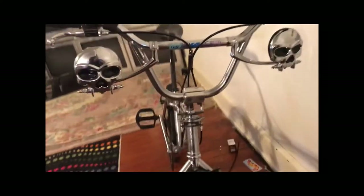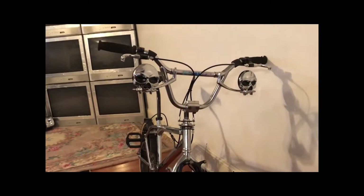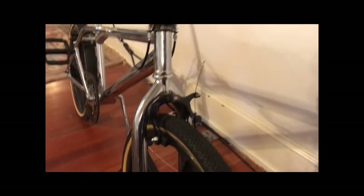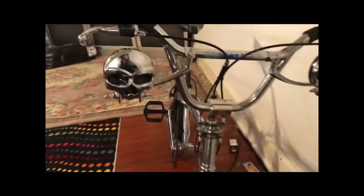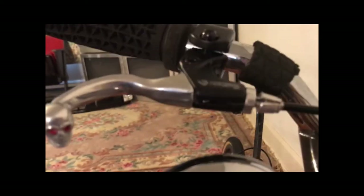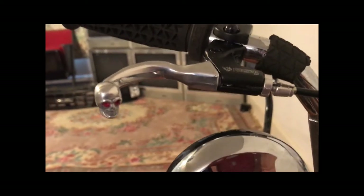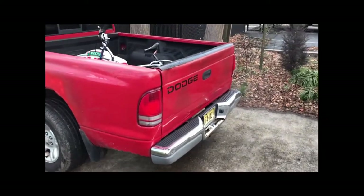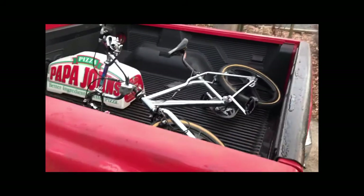I would never put these mirrors on a motorcycle, maybe a mini bike, but I just decided to throw them on for the chrome look. These were my gold brakes that I painted — they seem to work pretty good. I'm not really a super fan of the brakes on this bike, but they are what they are.